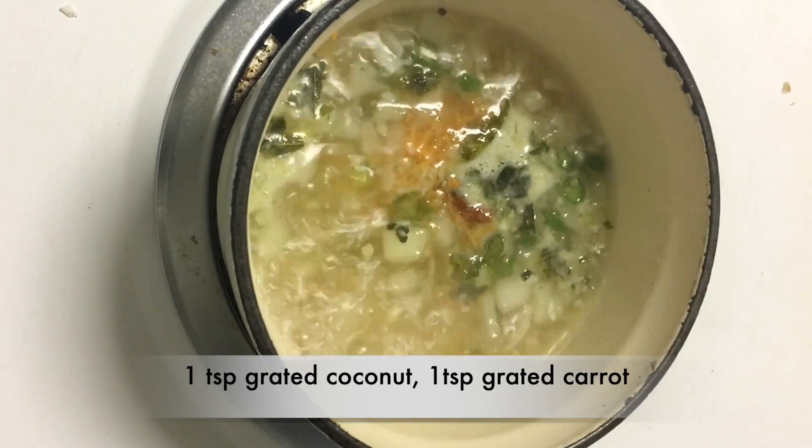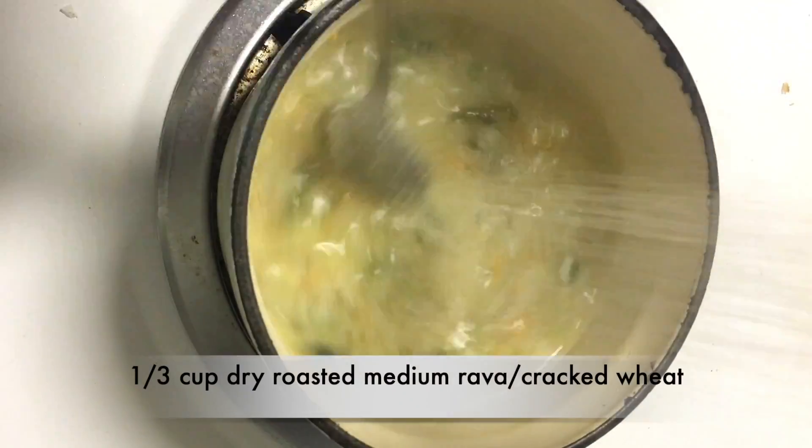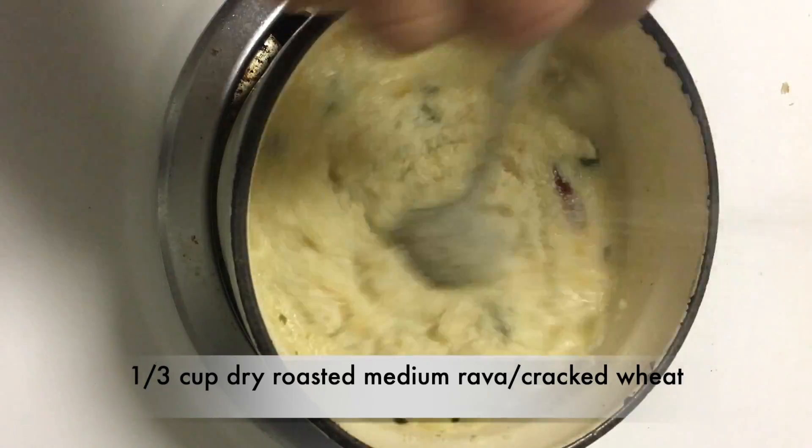Immediately start adding roasted Rava. Mix well without leaving any lumps, and keep the flame on low.